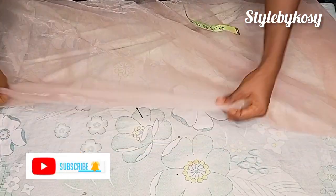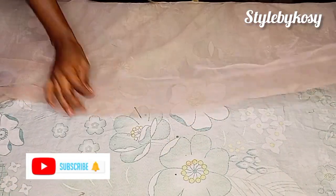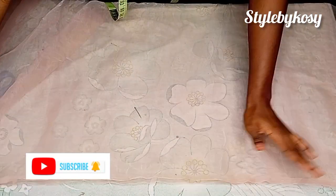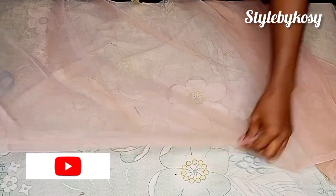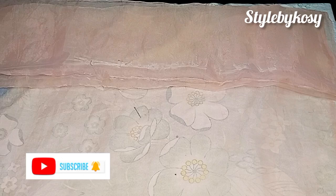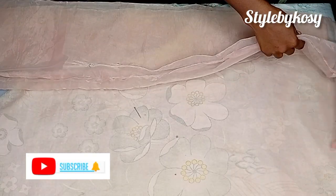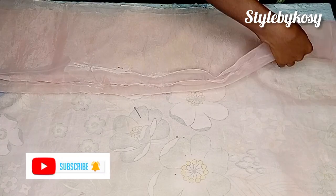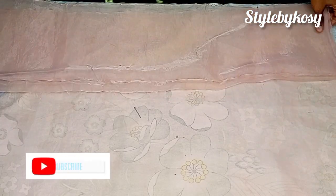After I was done sewing with half an inch, this is what I have as you can see. After this I'm going to turn it over to the right side. I've turned it to the right side and this is what it looks like. The next thing to do is go ahead and fold it — fold it as many times as you like. I folded it again and I'm going to continue folding until I get to the end of the organza.